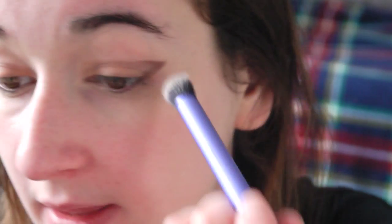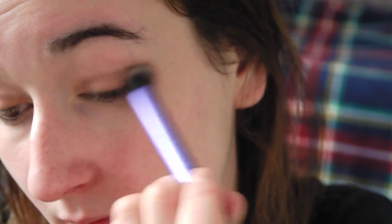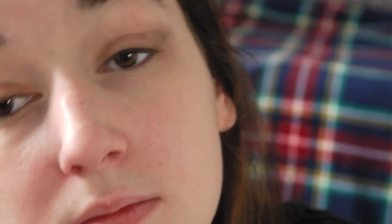Next I'm going to take this deluxe crease brush by Real Techniques and blend this all together. Now that I've smudged it completely, I'm going to go back in with all the same eyeshadows again, repeating that step to make all the colors show more.